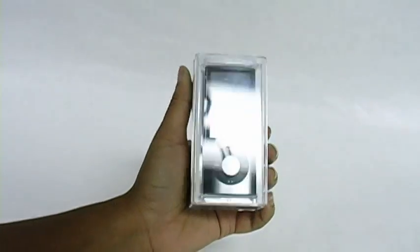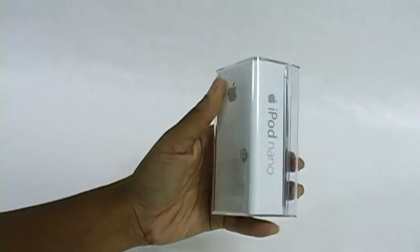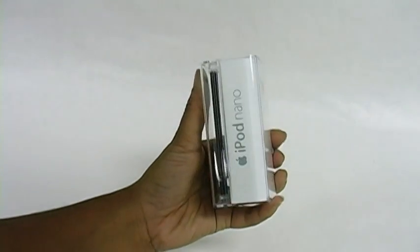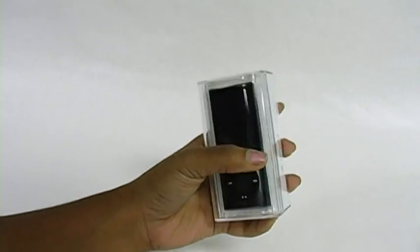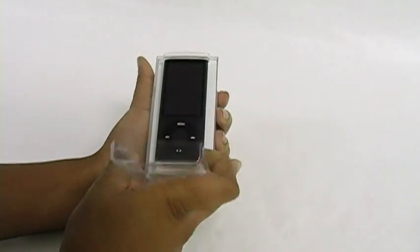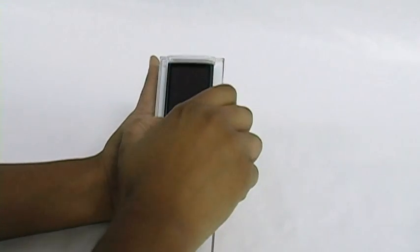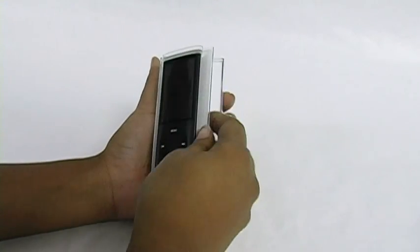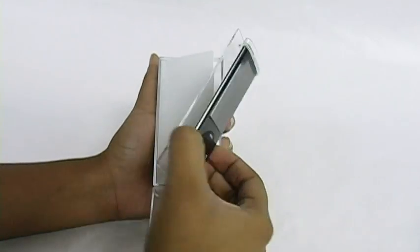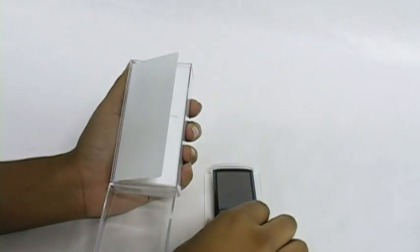So here it is, the new Apple iPod Nano featuring its own camera and mic. So let's open it up. First we're just going to pull out the iPod. It comes on a little pedestal. Put that to the side for now.